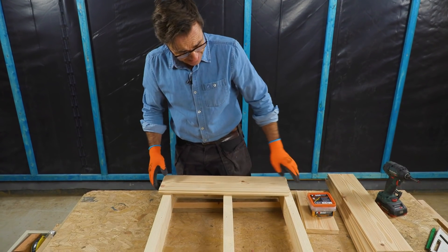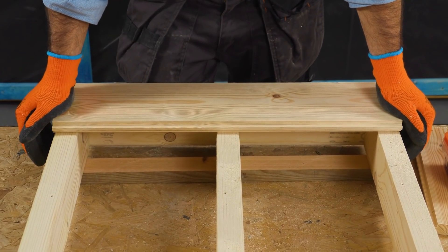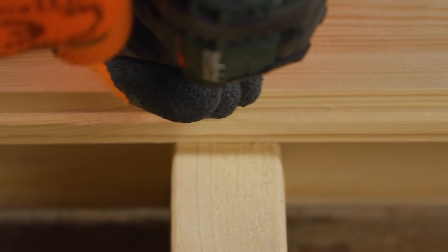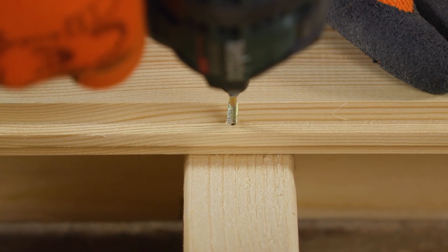It comes with the same qualities as the range so it's self-drilling and it's not going to split the timber, and the beautiful thing about this is there's no fixings on show when you're finished. We're going in at 45 degrees at the corner between the shoulder and the top of the tongue.